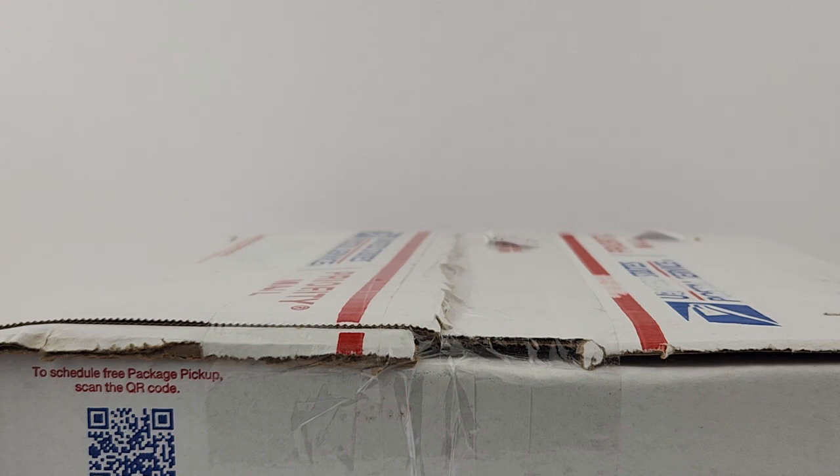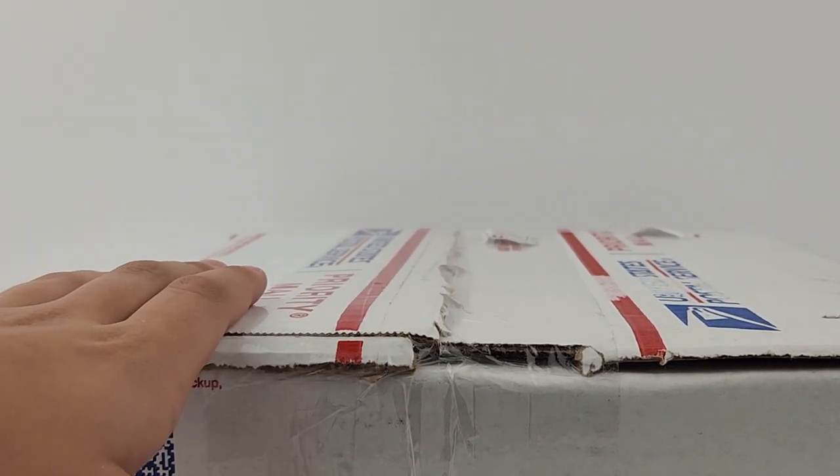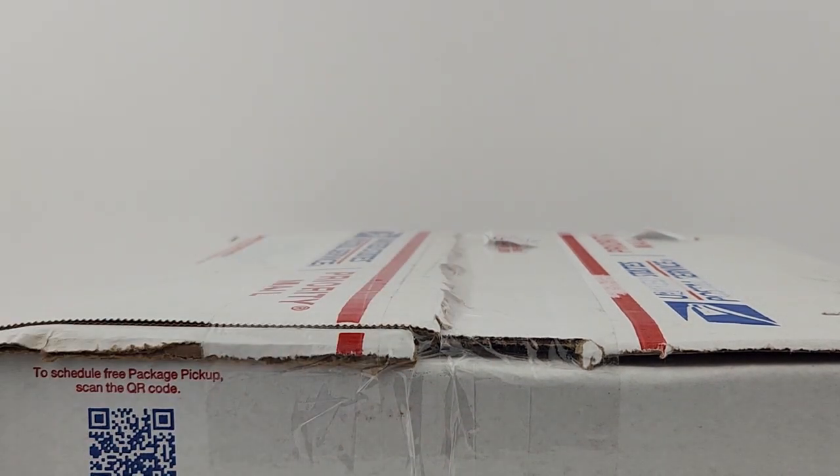I'm gonna speed up this unboxing because, like I said in my last video, some people gave me feedback and said watching me unbox something in normal time is actually really boring. So I'll speed this up for you guys and I'll be right back.